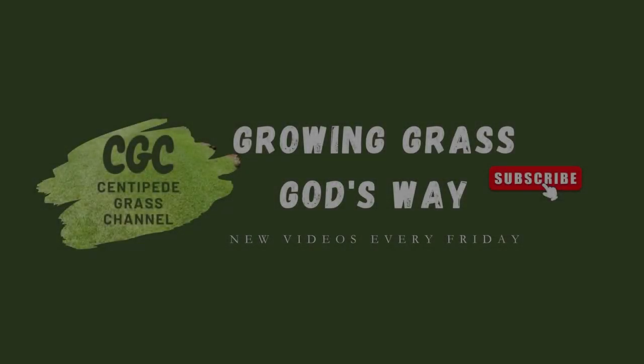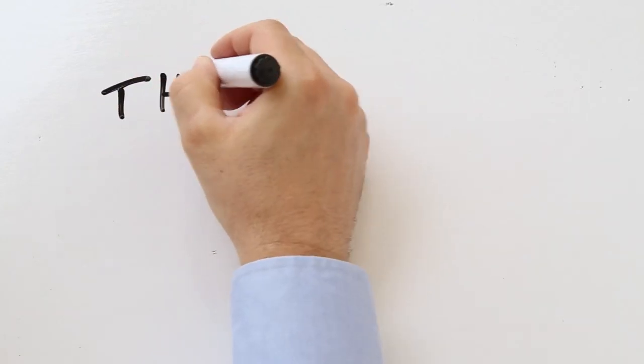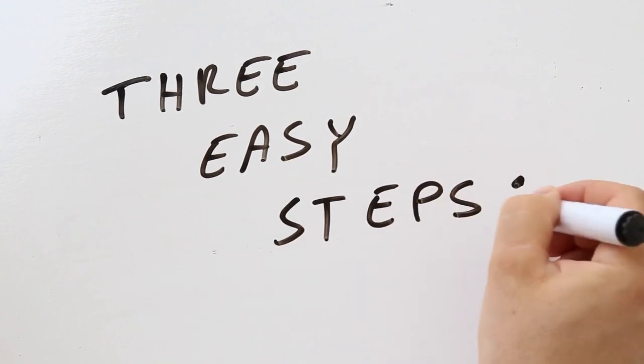Caring for centipede grass requires you get mowing, watering, and fertilizing correct. Today, we have three tips to help you correctly fertilize your centipede lawn and deliver its signature carpet-like appearance.